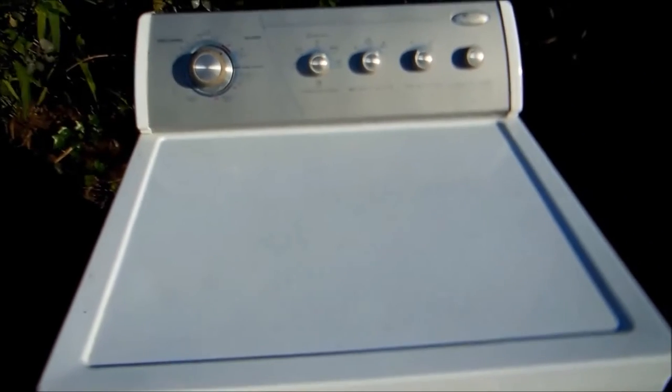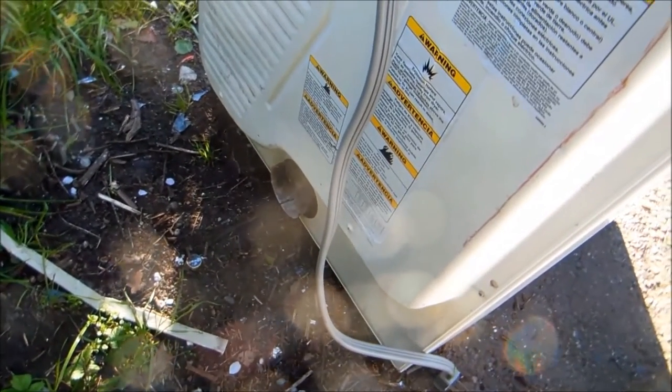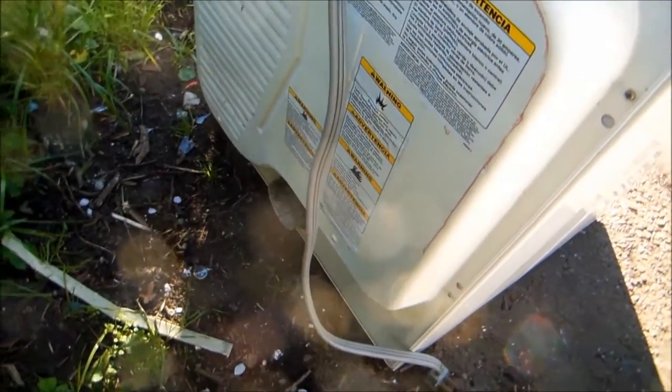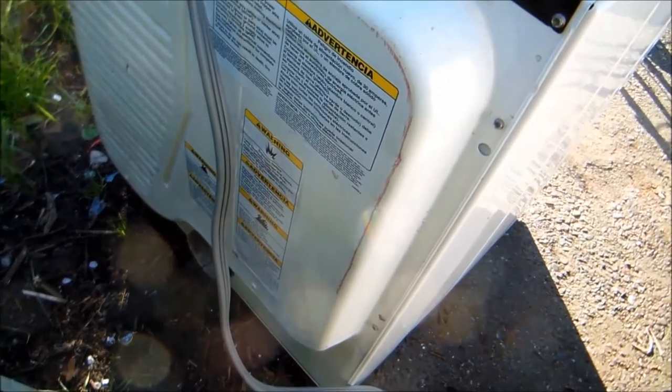So this one's not heating. I suspect the thermal cutoff fuse. The thermal cutoff fuse usually blows when the vent is plugged up — when the vent coming out into the wall is kinked or clogged. It could be the heat element as well, so we're going to check that right now.